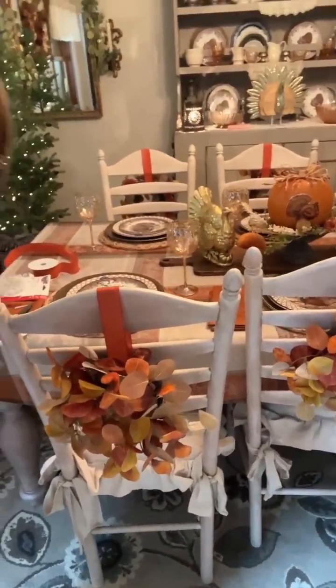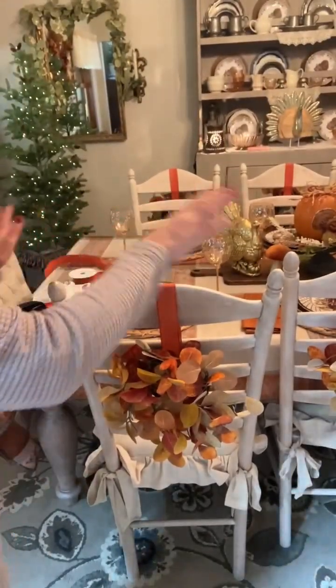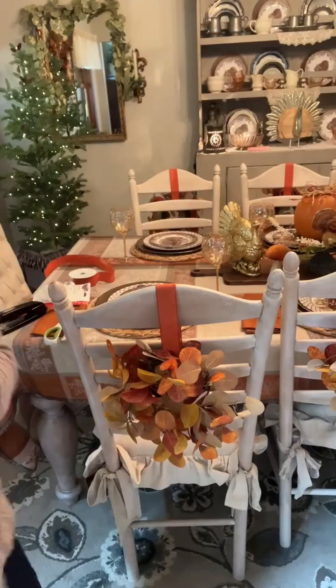I did not show you my table setting yet. I got to wash everything — I kind of wanted to see how I wanted it and I got to wash everything. Then I will show you my table setting. If you like my shirt, because I know a lot of you ask where I'm getting my shirt — I got this at Cracker Barrel. Thanks for joining me. Bye.